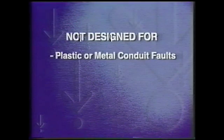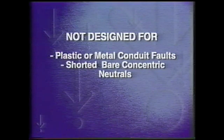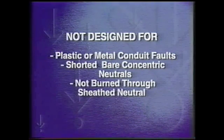The SFL is not designed to find faults located in metal or plastic conduit, or faults on primary electrical cables where the conductor has shorted to the bare concentric neutral or has not burned through a sheath neutral.